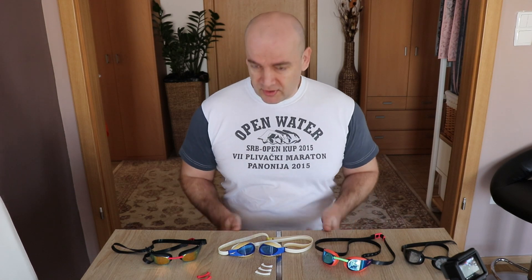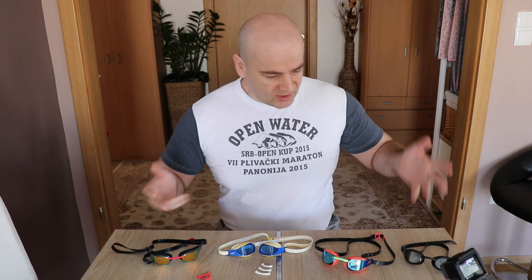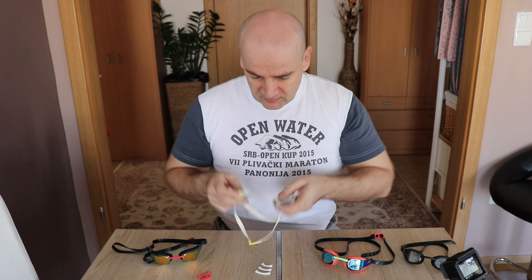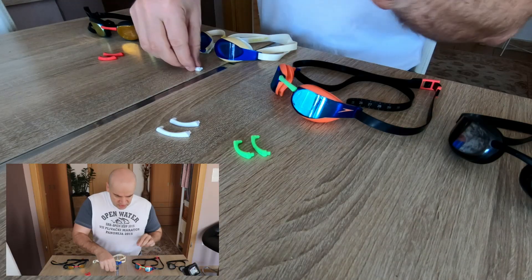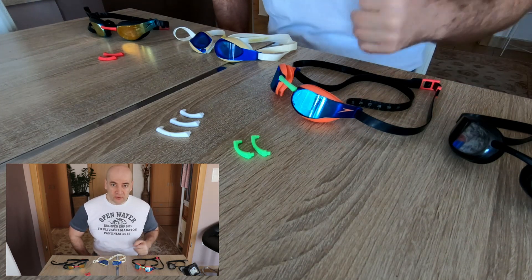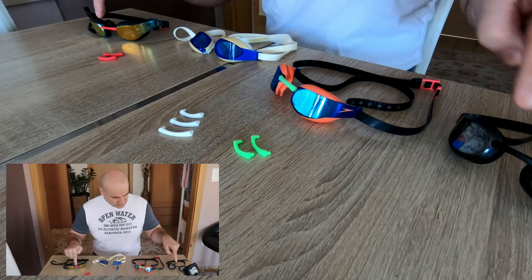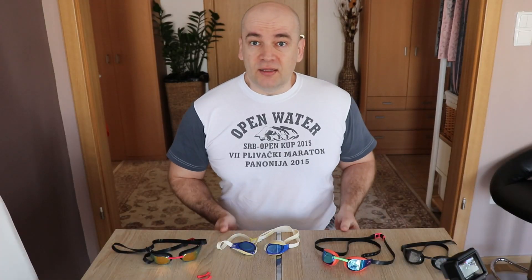One of the most important equipment for a swimmer is goggles. In the last six or seven years I've been using the Speedo Fastskin Elite goggles, and as you can see I have four of them, because unfortunately the rubber gets weak after two or three years. So I need spare goggles — for racing, for training, and similar.